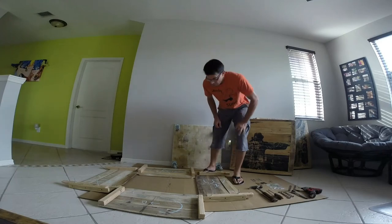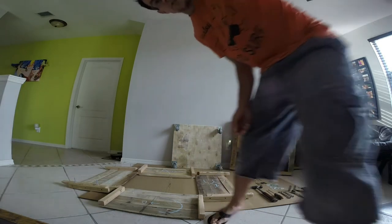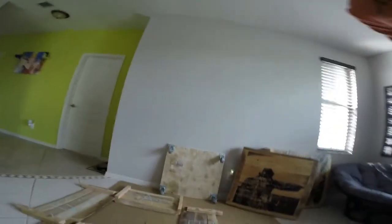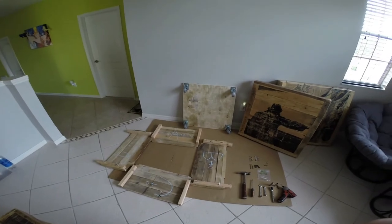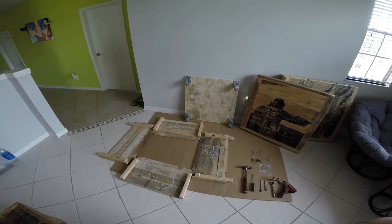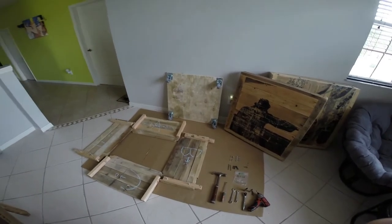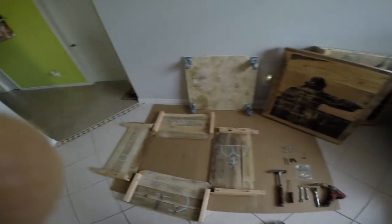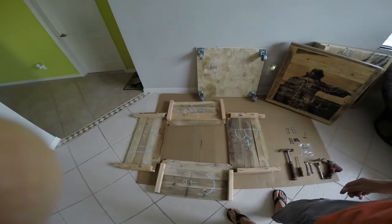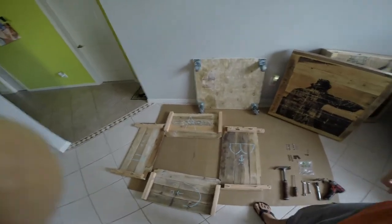Hey guys, here at Shipyard Inc, here to show you how to assemble a crate. So first of all, pull all the stuff out of your box and lay it out somewhat similar to this. I suggest using the cardboard that it comes in to protect your flooring and also to protect your purchase. Lay them out the way they're labeled — it could be letters or numbers, depending on what we put on the inside.